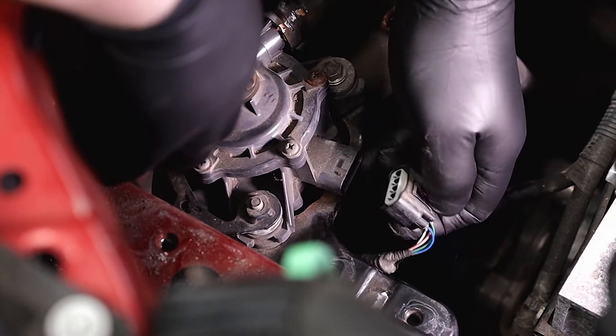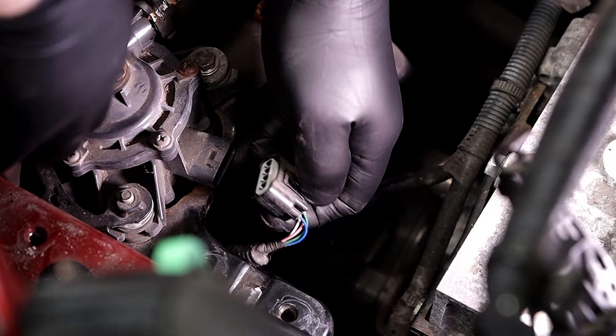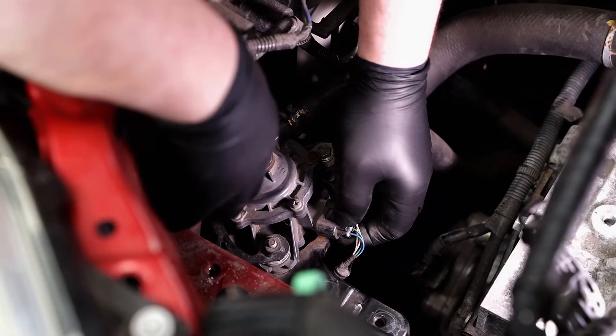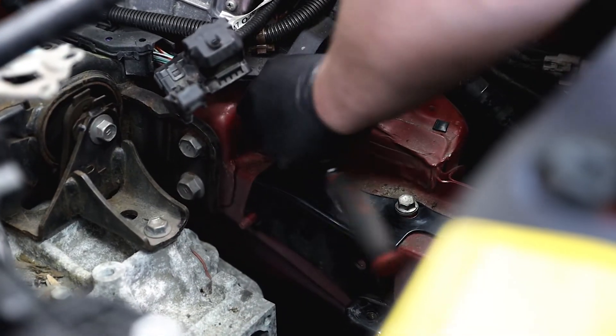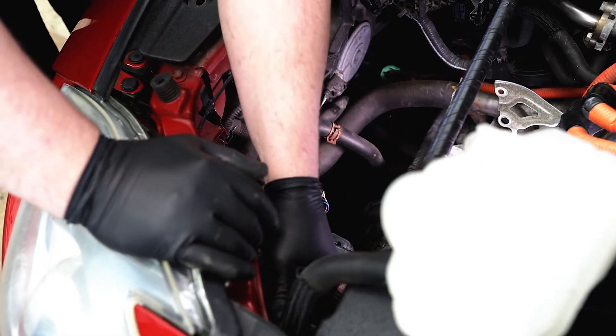When the pump is free, disconnect the electrical connector and check that it's in good working condition. Begin installing the new pump by reattaching the coolant hoses, the electrical connector, and tightening the pump mounting bolts to the vehicle. When the pump is securely in place, tighten the hose clamps.